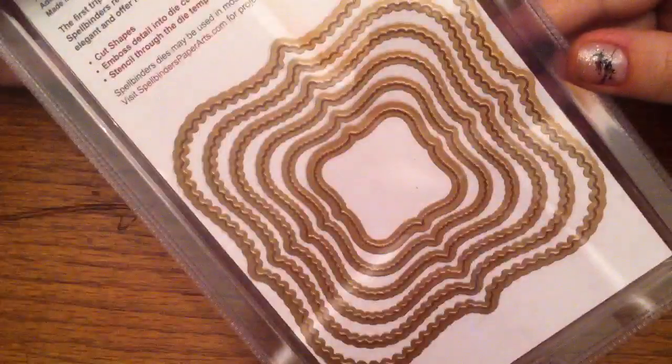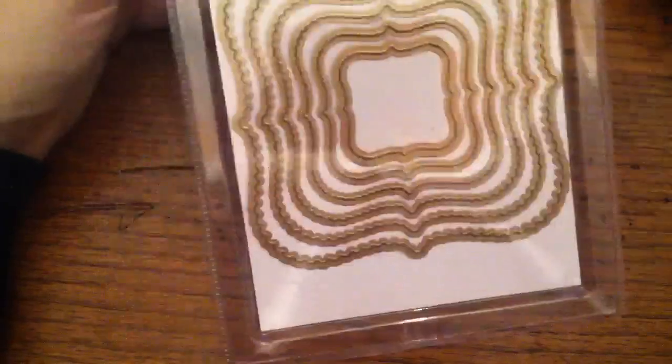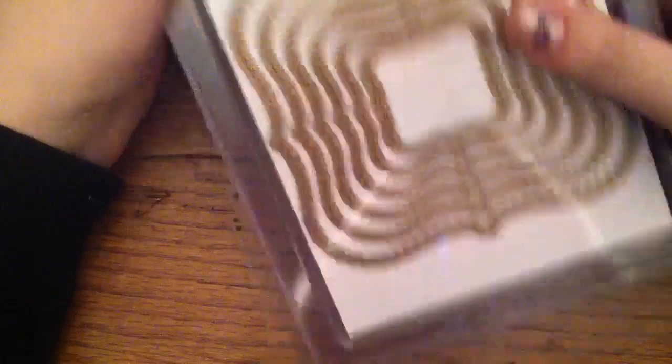This is what it looks like, but they sent me two. I'll have to go back and look at my order, but I'm pretty sure I only ordered one. If I ordered two, then I'm a dork. But I'm pretty sure I only ordered one, so I think they put an extra one in my box by mistake — they were really stuck together, so it makes me wonder if it just got in there by mistake.